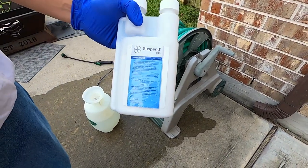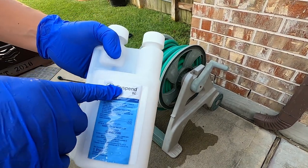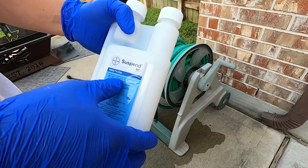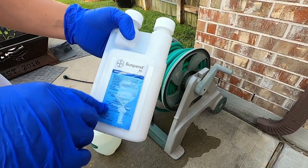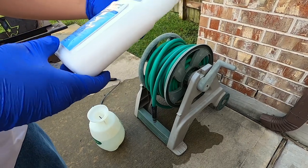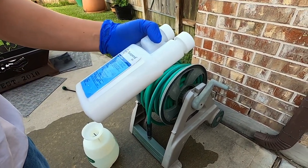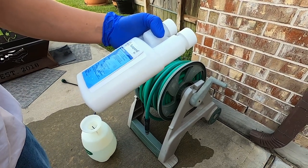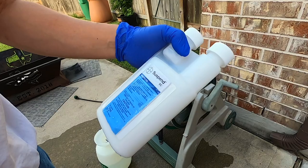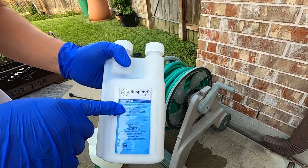In this video we are going to learn how to use Suspend SC. This is a pesticide or insecticide by Bayer — one of the most popular products out there. The main active ingredient is deltamethrin.